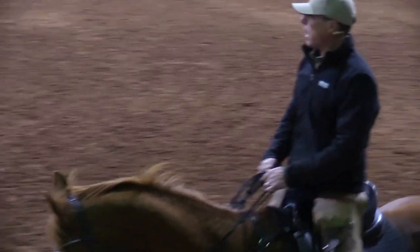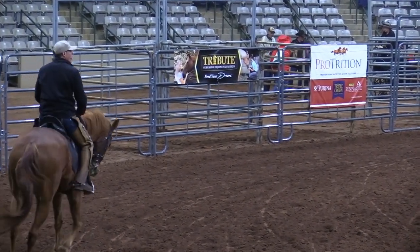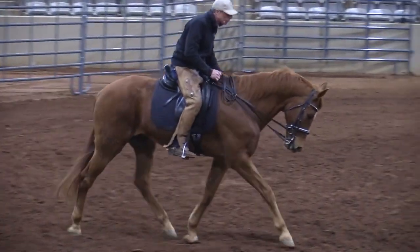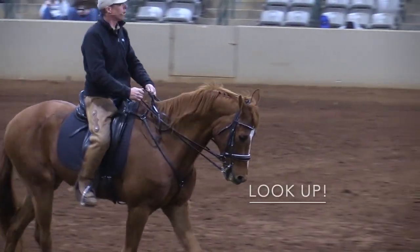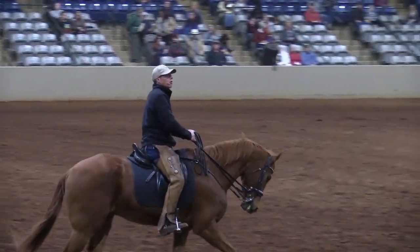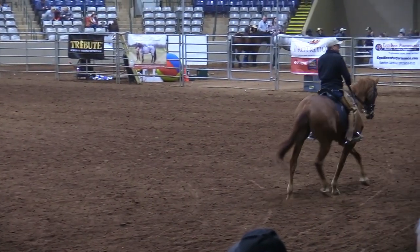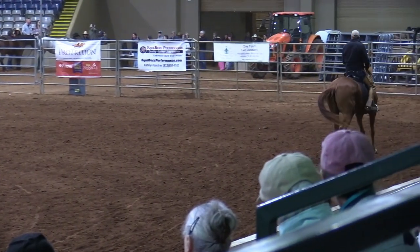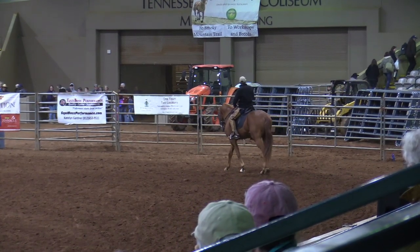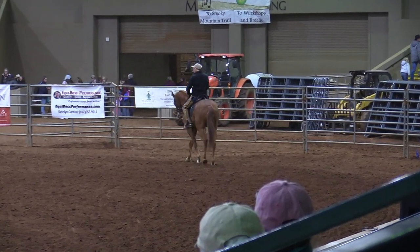Think about a headlight on your chest — shine that to where you want to go. Use your eyes and focus on where you want to go. People look down and slowly their body goes down, and the horse slows down. Look up. I want to see what happens before my horse sees it — on the trail, if something is going to scare my horse, I want to see it first and set it up.